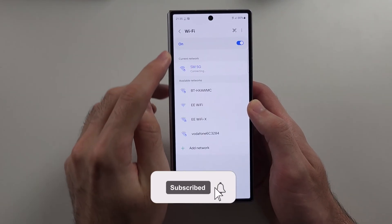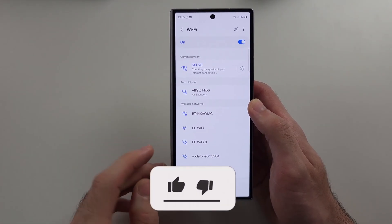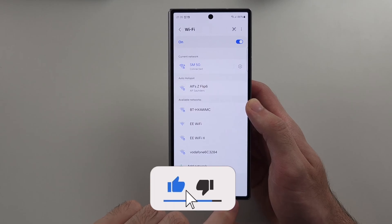So your Z Fold 6 is not showing Wi-Fi networks — mine is, but if yours is not, here's what to do.